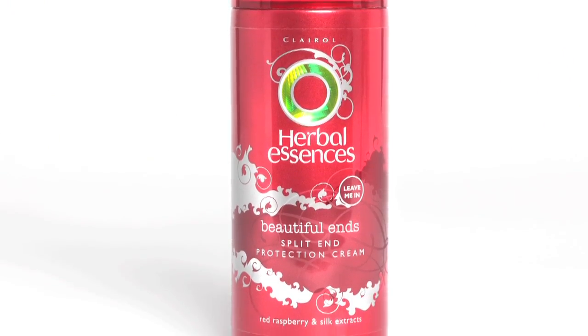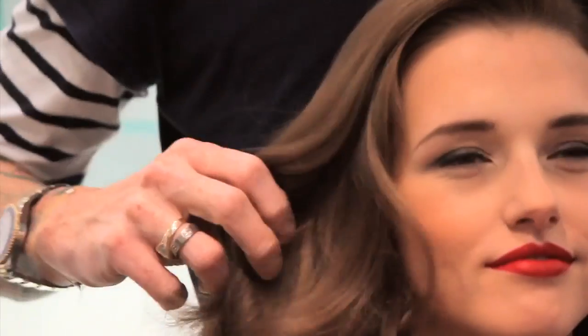This is Beautiful Ends Split End Protection Cream by Herbal Essences and I'm just going to scrunch a little tiny bit of that through the ends, just to break it up and give it a more modern feel. Cool girls, I hope you enjoyed that and it gave you a few tips to get your hair looking fabulous over the party season. Good luck and enjoy it.